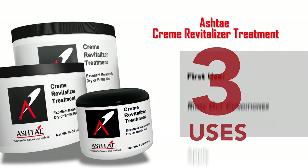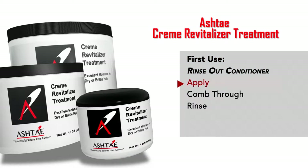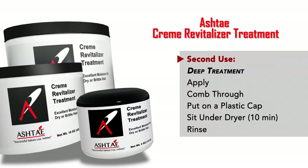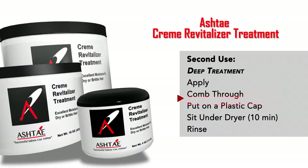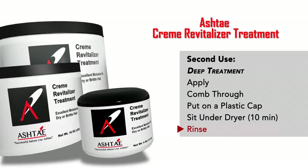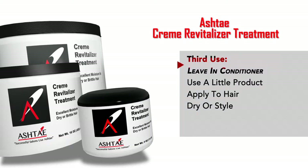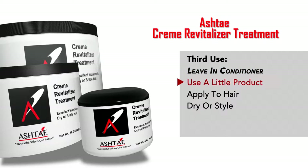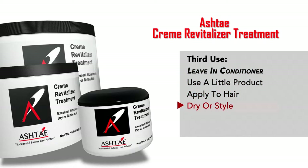The Crema Vitalizer can be used three different ways. The first is as a rinse-out conditioner — apply, comb through, then rinse. The second is as a deep treatment: apply it to the hair, comb through, put on a plastic cap, and sit under the dryer for about 10 minutes before rinsing. The final technique is as a leave-in conditioner — since our products are so concentrated, use very little of the product and apply it directly to the hair before drying or styling.